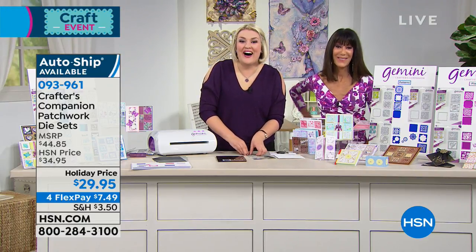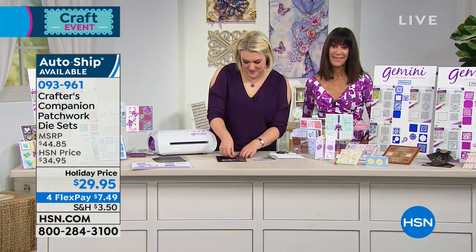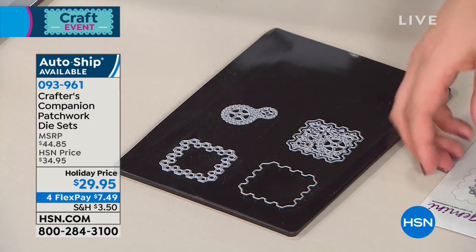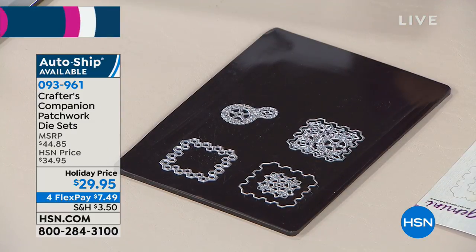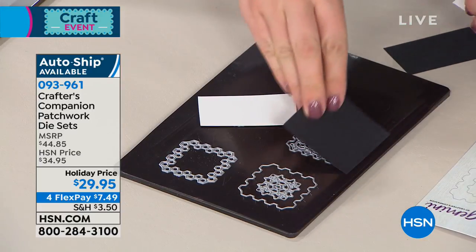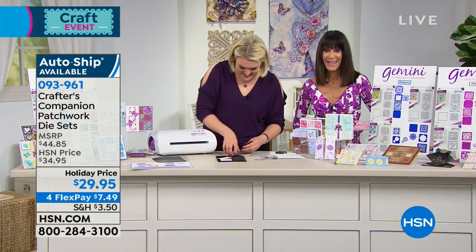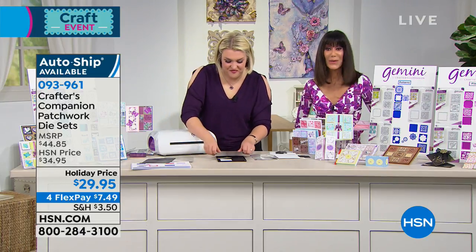Good morning. I had to call and tell her thank you so very much because all of her kits that she puts together, when you make them, they come out beautifully. And I had a stroke last year, and I always love to do stamping and crafting. That was one of the things for my therapy that they said I should try to continue, and her kits are wonderful.